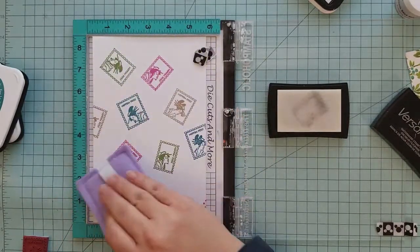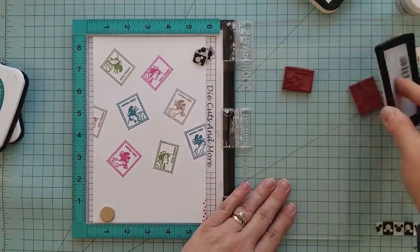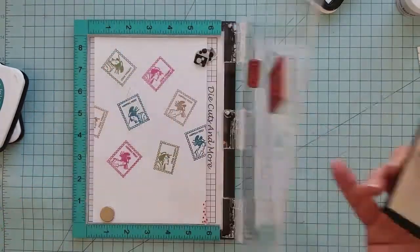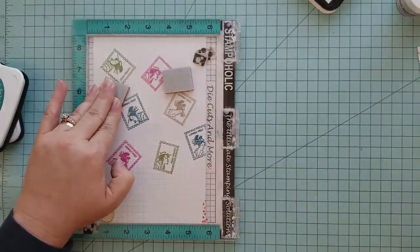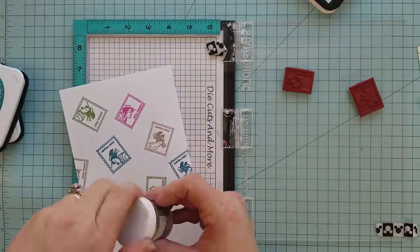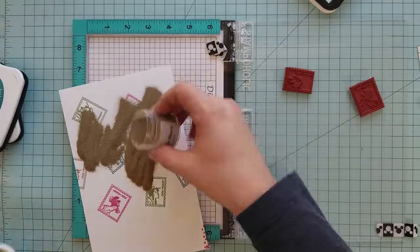Now we're going to do some heat embossing. There are two things I want to share with you. One: the anti-static powder tool you just saw me using is a must — it helps eliminate all those little stray flecks of embossing powder that are sometimes left behind. Two: preheat your heat gun. Once preheated, you don't have to hold it to your paper as long, and it causes less warping.